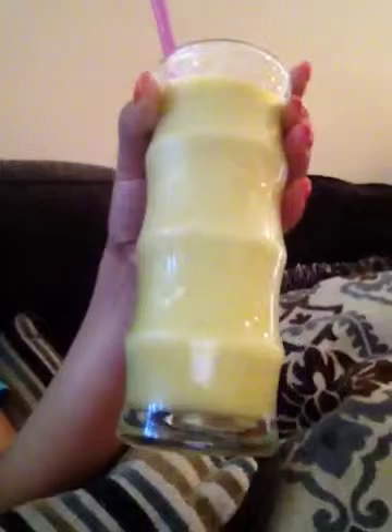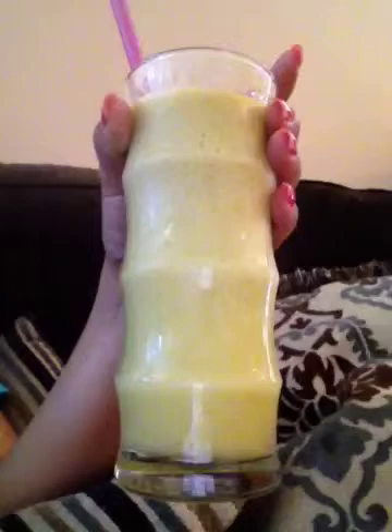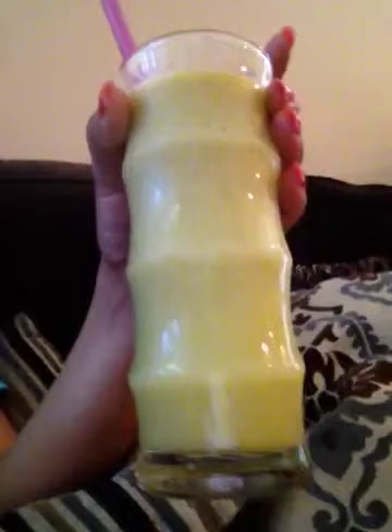This is the first juice of the day for the 7 pounds in 7 day program that I'm doing. This one consists of apple, pineapple, cucumber, wheatgrass, lime, and then it's also blended with avocado, some of the friendly bacteria, some spirulina, and a few cubes of ice.